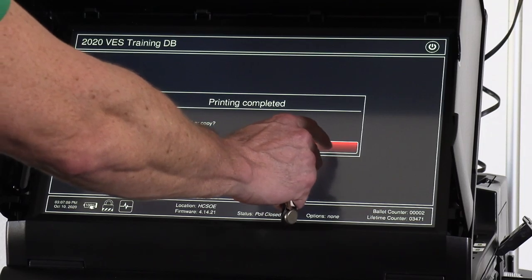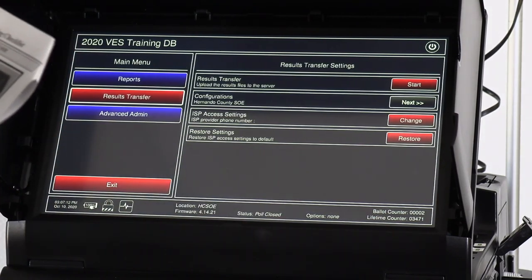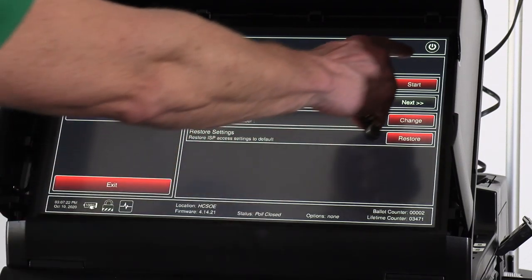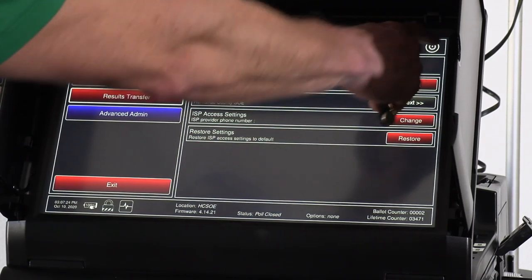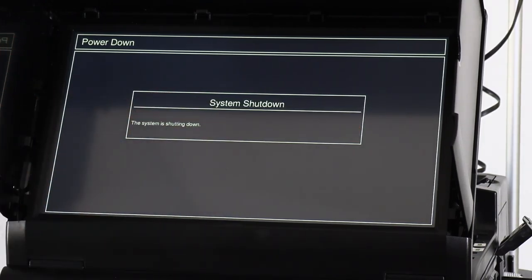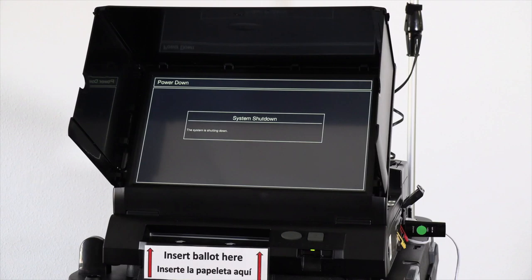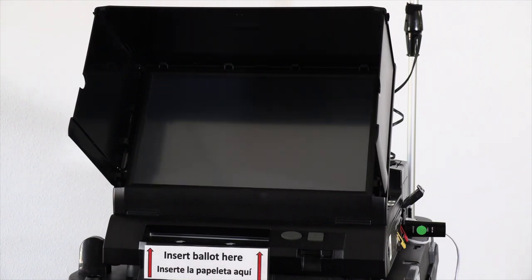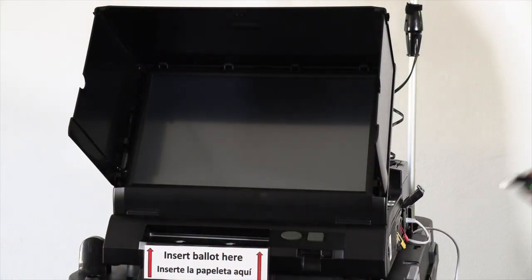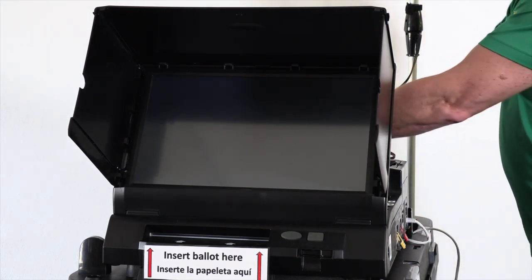We do not need a second copy of the transmission report. Then we begin powering down the ICE unit. We hit the power button in the top right-hand corner of the screen, then hit 'Shut Down.' Once the unit shuts down, we remove the USB air card from the side of the machine and add it to the pile of things that goes back to the precinct clerk.